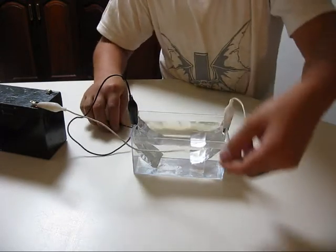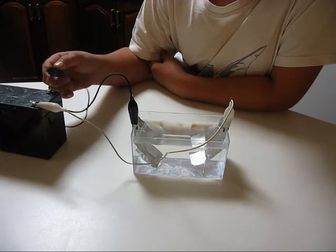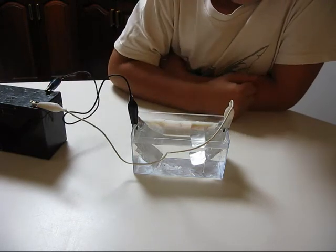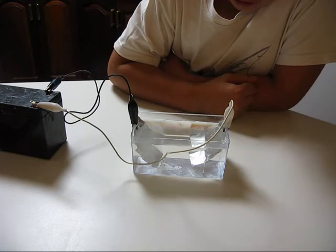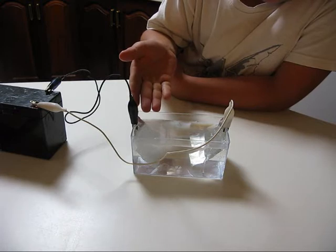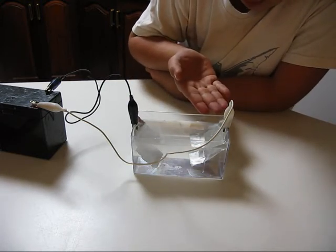So you now have your two electrodes submerged in the water, and if I connect the negative electrode and complete the circuit, you can see that hydrogen bubbles are forming on the negative plate and oxygen bubbles are forming on the positive plate.